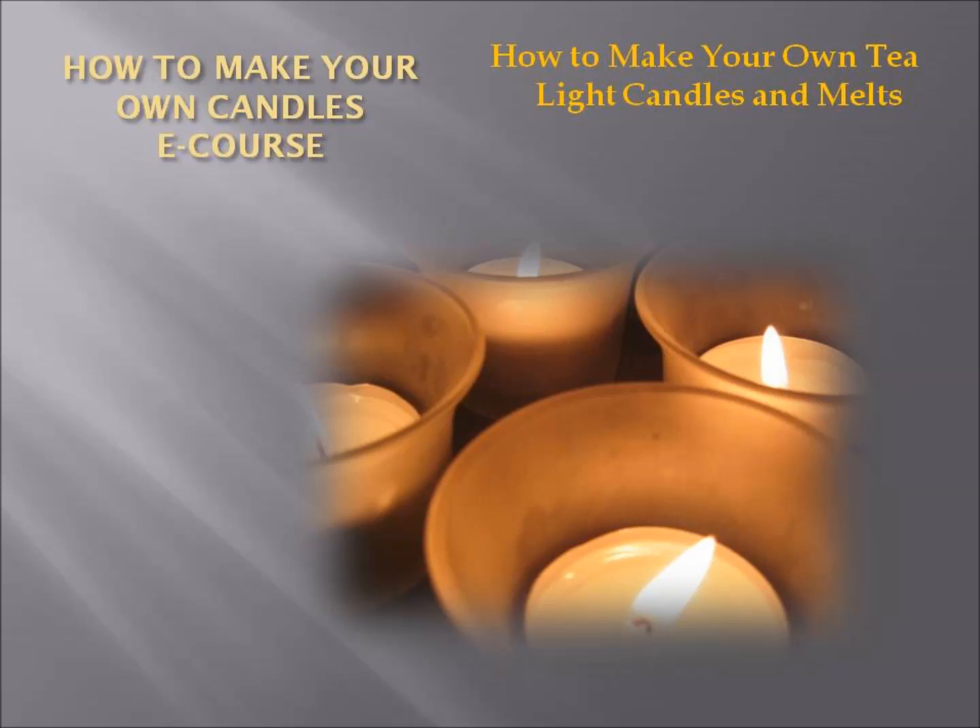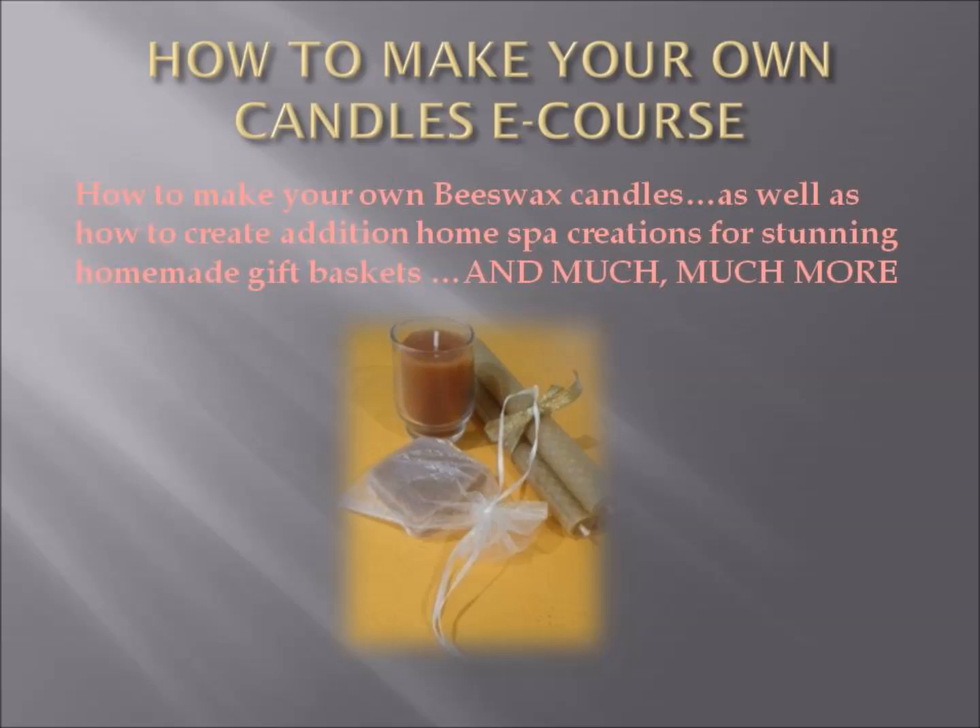Then I'll show you how to make your own tea light candles and soy melts, as well as how to make your own beeswax candle.